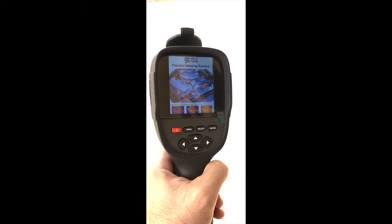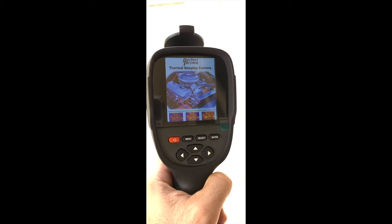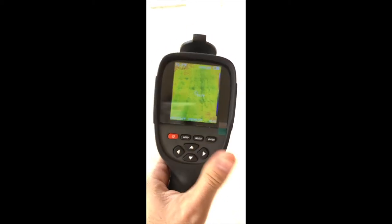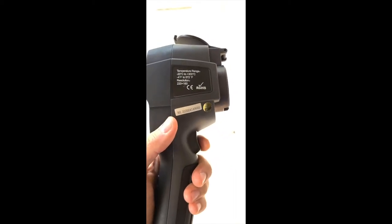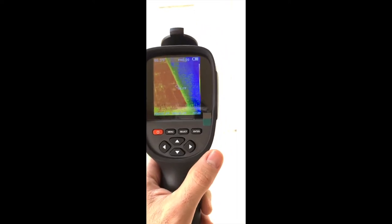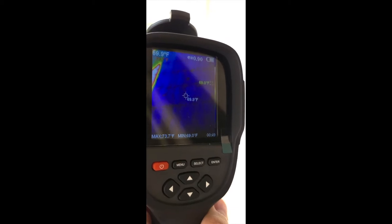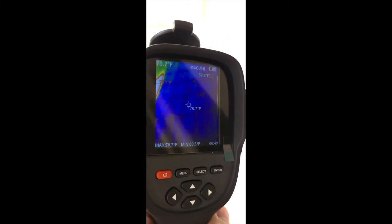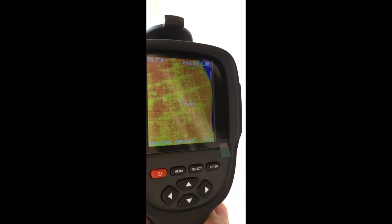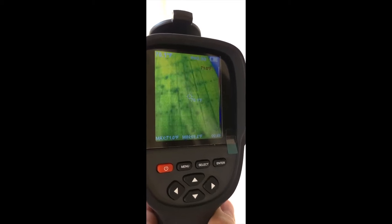Here it is turning on — shows a picture of a car engine. You can push this button right here to take a picture of the image you're looking at. There's a lot of glare on the screen, sorry about that. You'll see it shows little temperature gauges — it says the maximum is 70 degrees and the minimum is 69 degrees here on my deck.